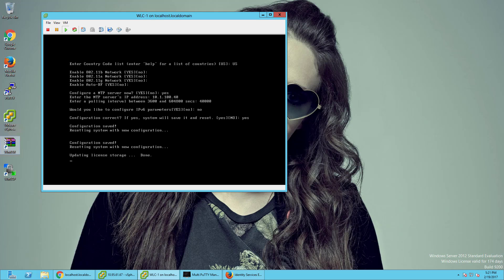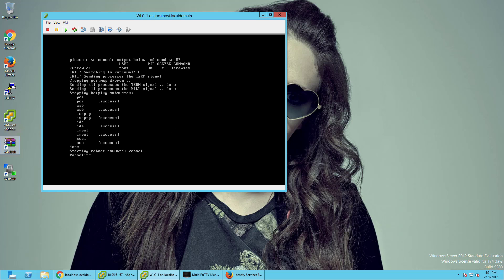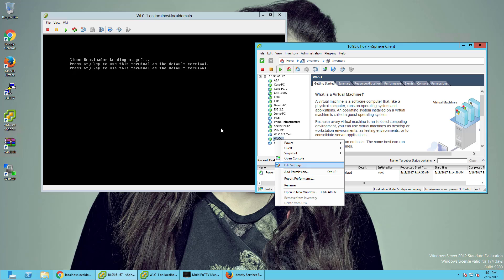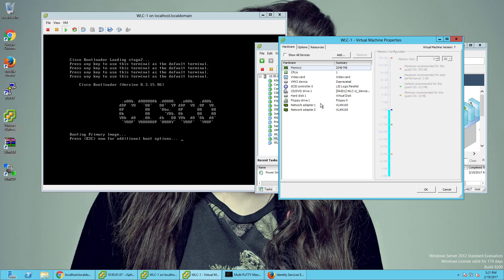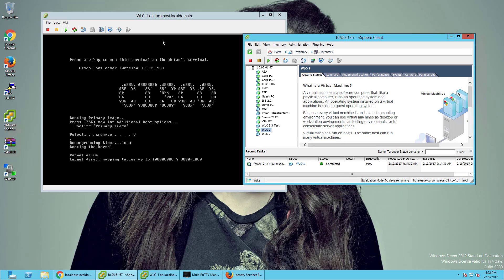After this comes up we'll start configuring some basic settings in the wireless controller. I just wanted to go through what the regular installation looks like. It restarts — that's normal. It's on VLAN 100, which is my normal VLAN for everything.